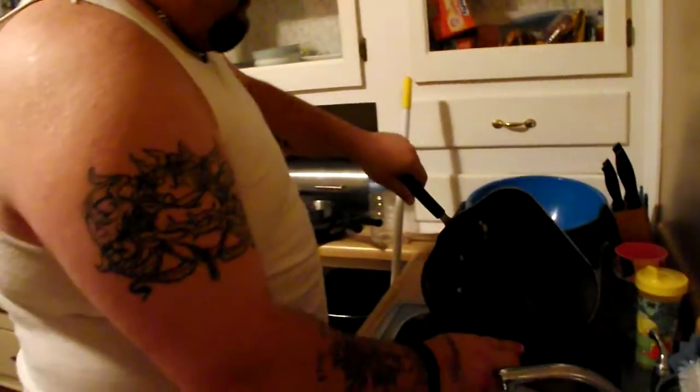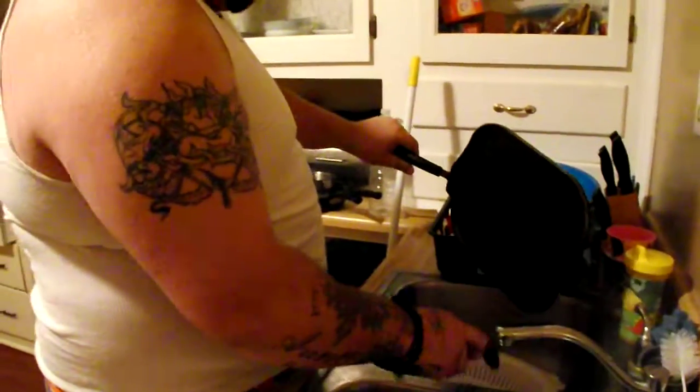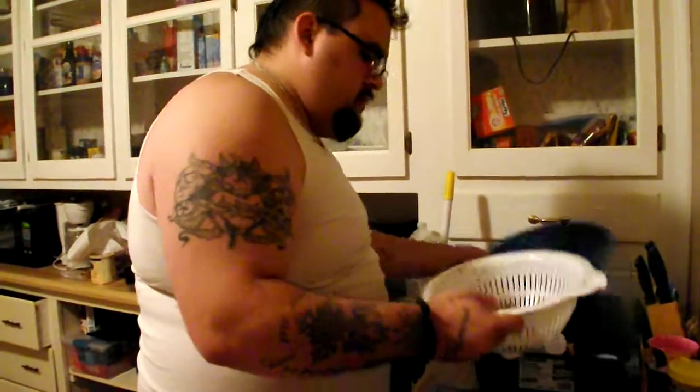Alright, so we're going to drain off the oil. That's what we're going to do here. Drain off that oil — God knows we don't want that. Just want it nice and hot and crispy and yummy.